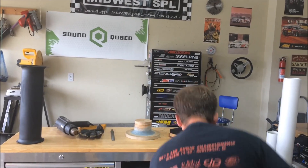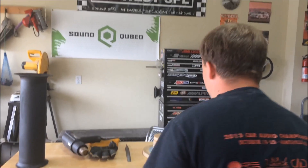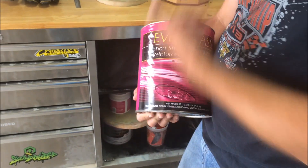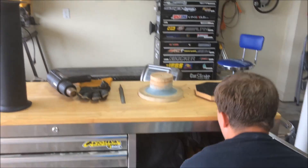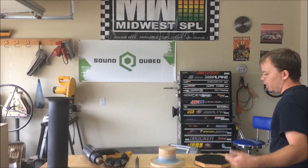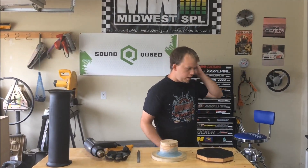This is the everglass stuff right here. The reason I use everglass and not bondo is because this stuff is really, really strong, so it's going to take heat. I can reuse this mold a thousand times now that it's made and just keep making aero ports. Bondo is a little softer — it would probably crack with the heat from the heat gun, so with everglass it's not going to do that.